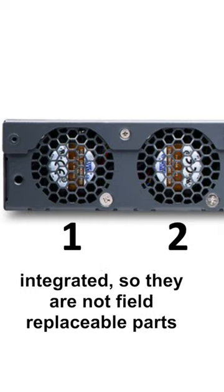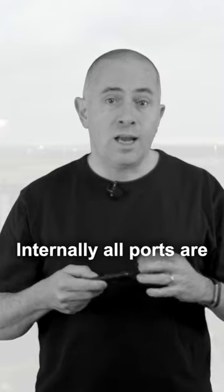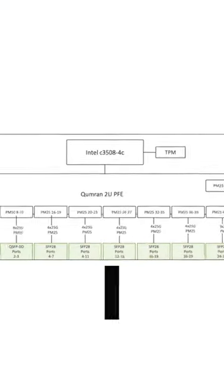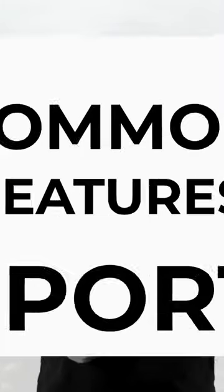We have five-plus-one fan trays on the back, integrated so they are not field-replaceable parts. Internally, all ports are connected to a single Qumran 2U PFE capable of 360 gig of throughput, and buffering is done with 2 gigabytes of GDDR6 memory.